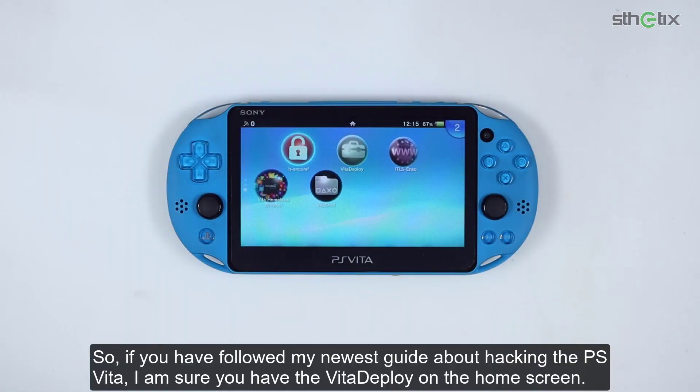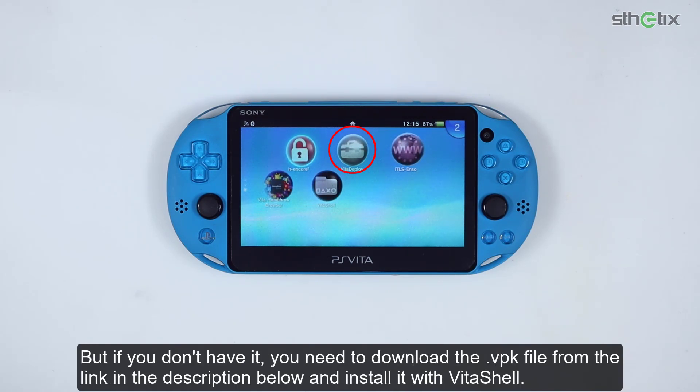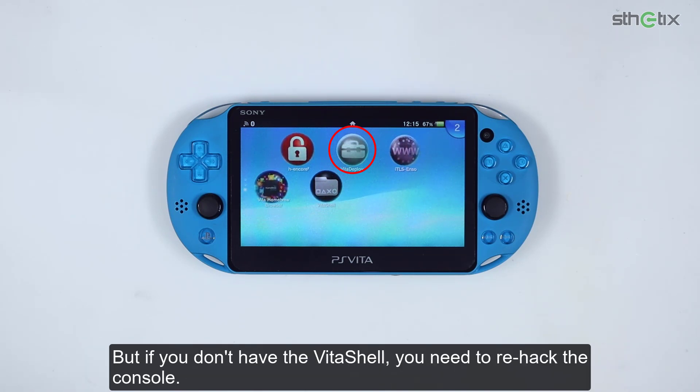If you have followed my newest guide about hacking the PS Vita, I'm sure you have Vita Deploy on the home screen. But if you don't have it, you need to download the VPK file from the link in the description below and install it with Vita Shell. But if you don't have Vita Shell, you need to re-hack the console.